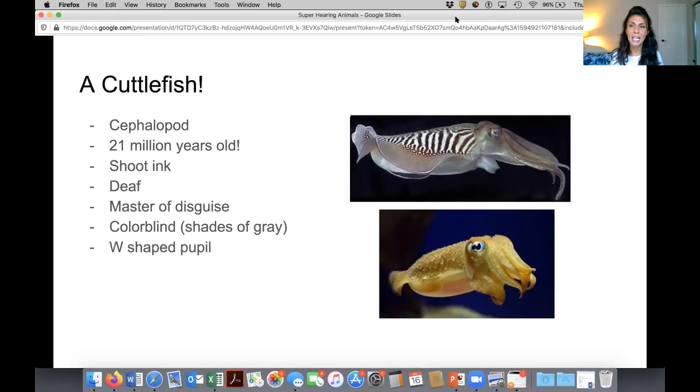That's one of its defense mechanisms. It also is deaf, but it can still feel the difference in the water pressure if there's a shark or something predatory nearby. And one of the coolest things about it is that it's the master of disguise — it can camouflage itself. It's got millions of pigment cells on its body, and in a second it can change its color to match whatever it's up against, so it almost looks like it disappeared.